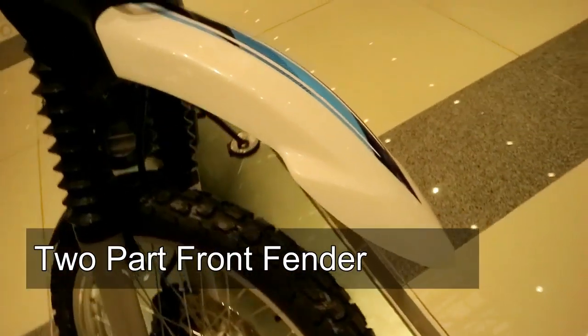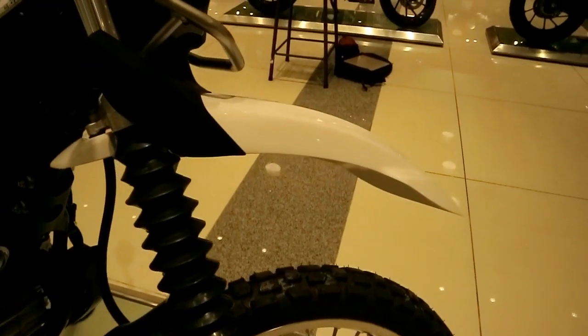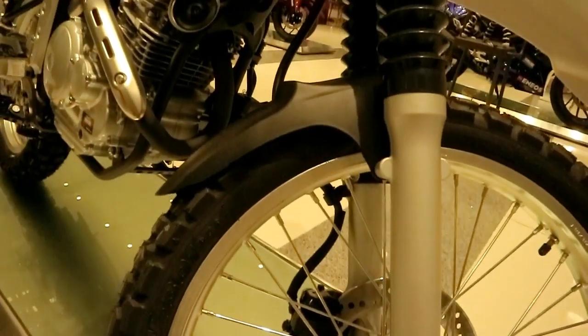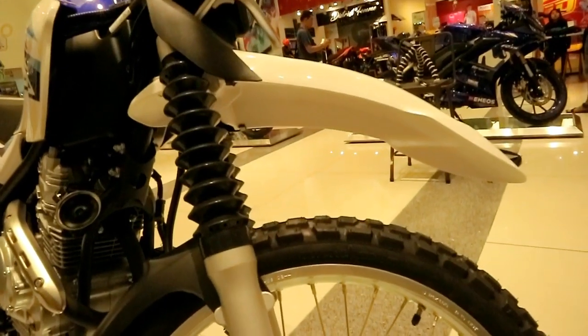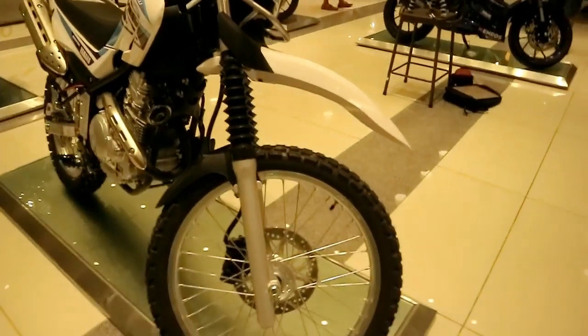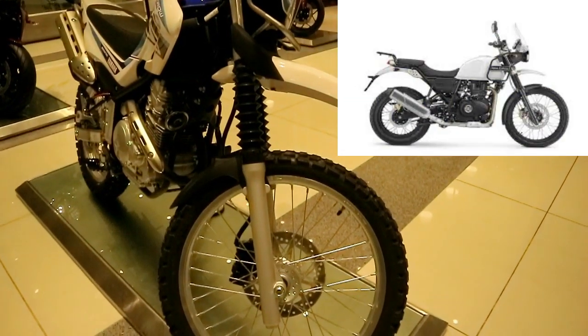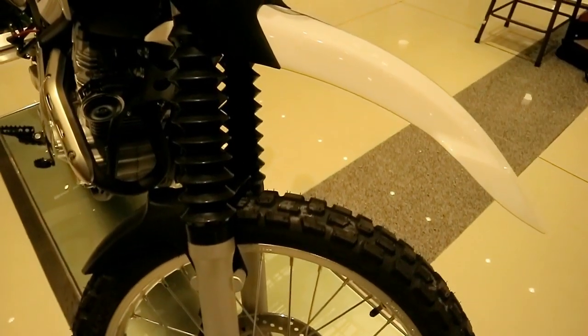Almost forgot to mention — the front fender of the Zero 250 is actually two parts: one closest to the headlight, and another down near the wheel. It's very unique — it looks similar to the Royal Enfield Himalayan's fender design.